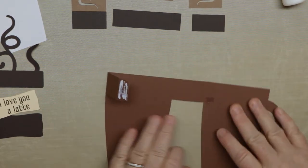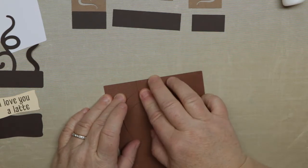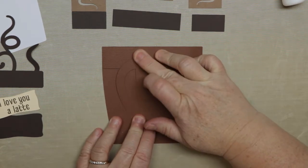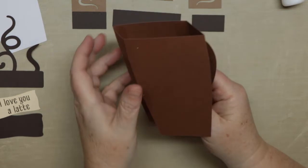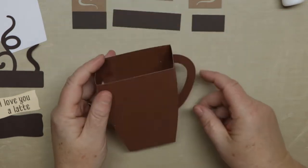We can flatten this and I'll show you how to put together the envelope. You can just fold over that other tab and glue it right down there — it's really easy. It's just a quick card to put together and you can use it for pretty much any occasion. You can see that's how it goes together.